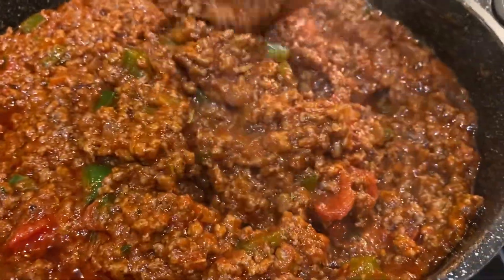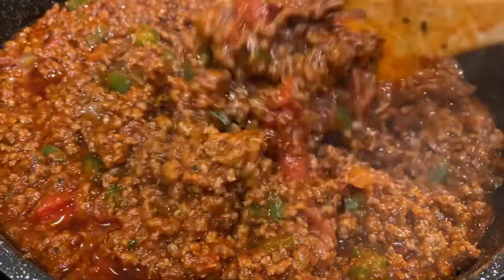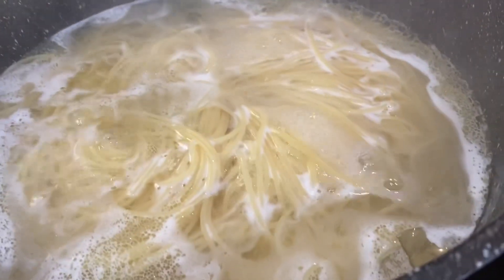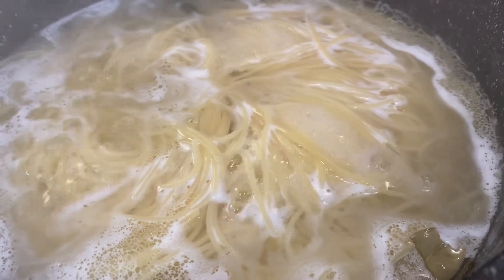Our spaghetti sauce is done, and it's so delicious. I had the kids come in and taste it. And our noodles are just about done as well. So next we're going to go ahead and plate it.